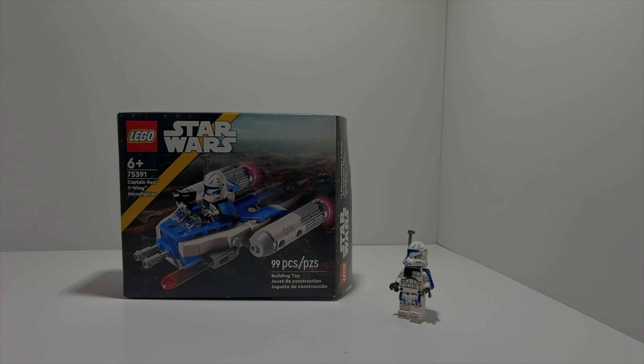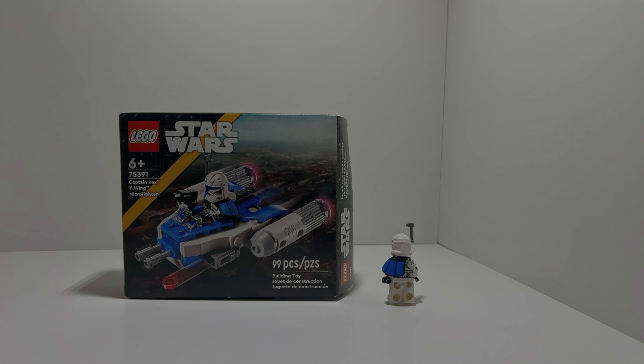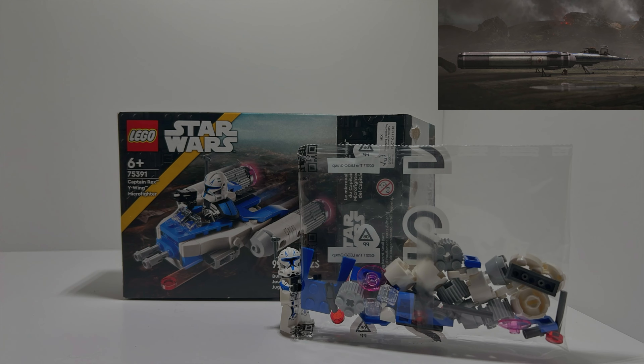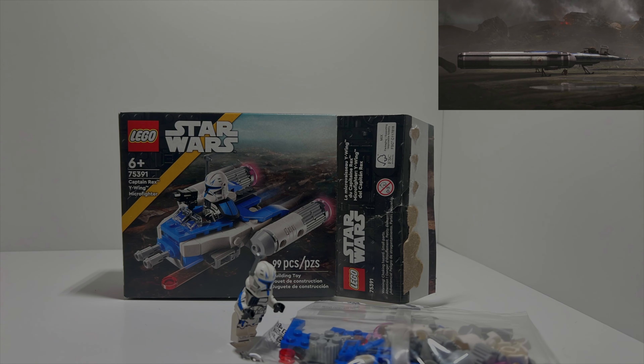Now that we've gotten the controversy out of the way, enjoy my first stop motion video — it took me about five hours and isn't that great. I grew up watching the Clone Wars, as I assume a lot of you have as well. Seeing Rex and the Y-Wing always stood out to me in those final shots of the show finale. I've always wanted a full-scale version, but for now the Microfighter will do.